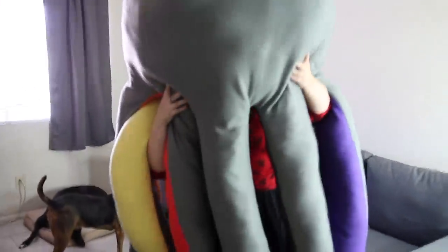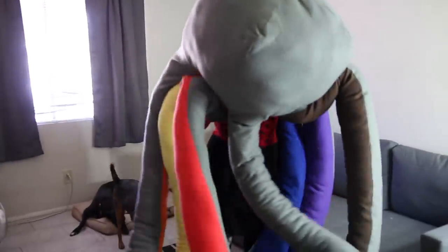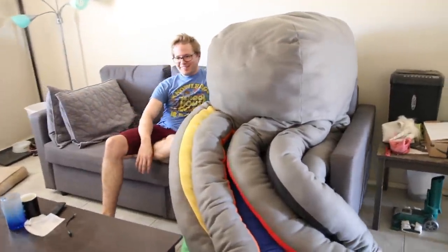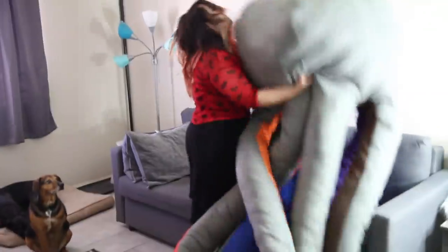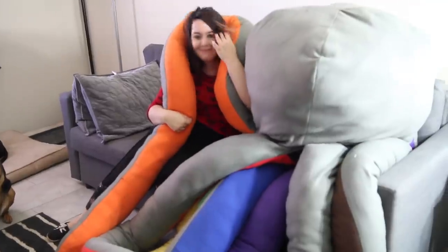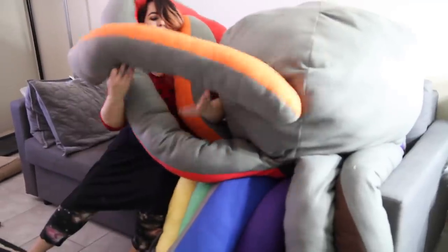The octopus is too big to lift. It's like wearing it as a hat — she's hitting a fan with it. It is absolutely giant. Even just sitting on the couch it takes up as much space as a person — a very big person. All of the dogs seem to really like it as a bed.